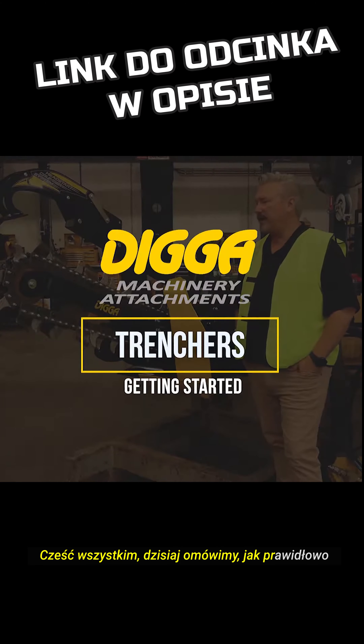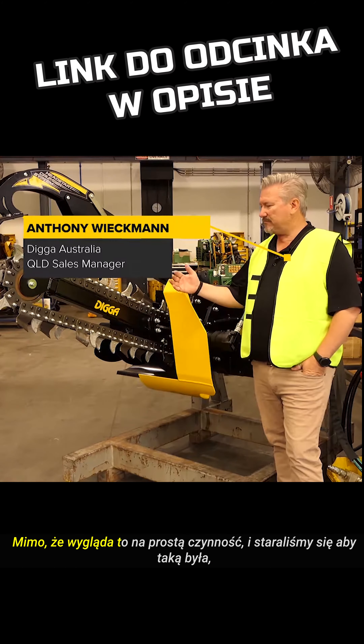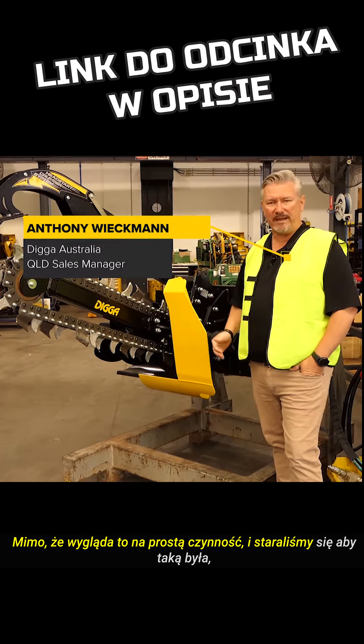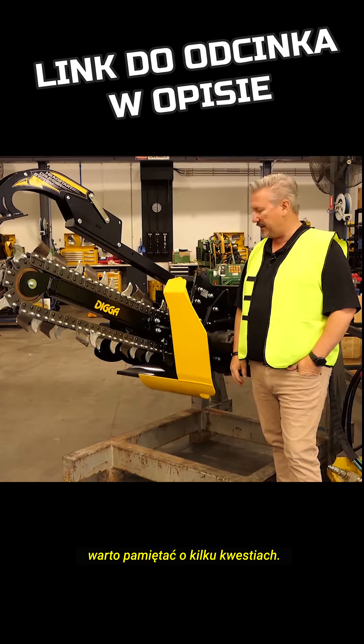G'day everyone, today we're going to highlight how to get started with the Bigfoot Trencher. So it may look simple, we've tried to make it simple, but we thought we'd give you a couple of tips just to make sure that you're spot on how we get it done.